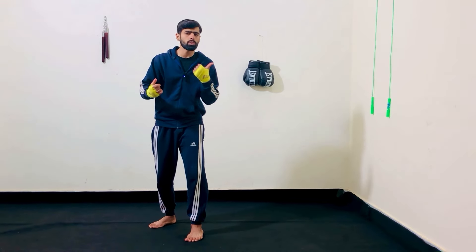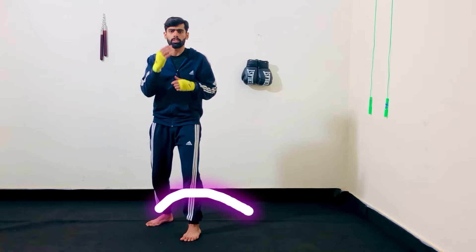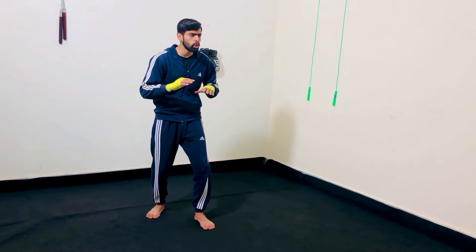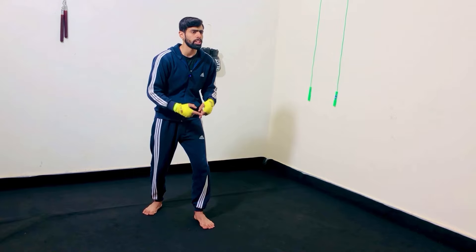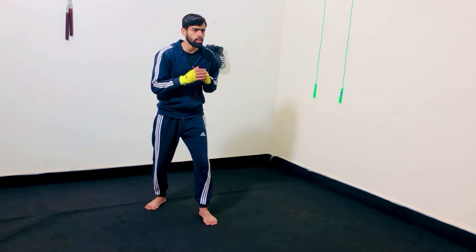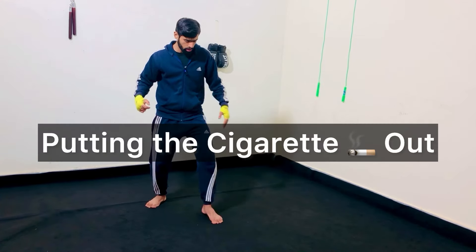If you want to pivot towards your left, bring your back foot around to your left side. Now let's talk about the front foot — there is no need to lift your front foot. Imagine the toe of your front foot is fixed; your foot can't move forward or backward and you can't lift your foot. All you can do is turn around. It's like putting a cigarette out.